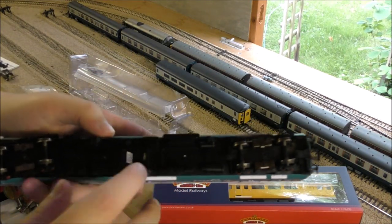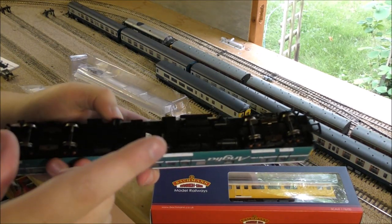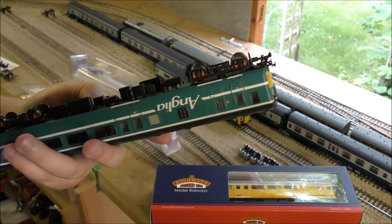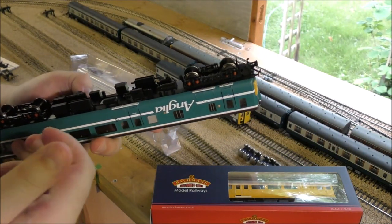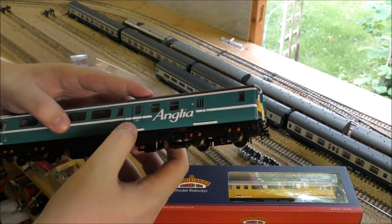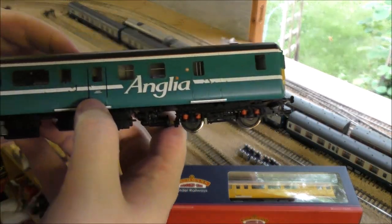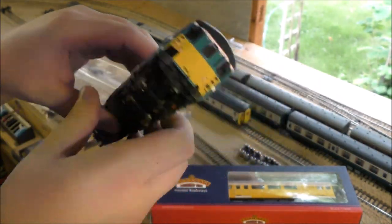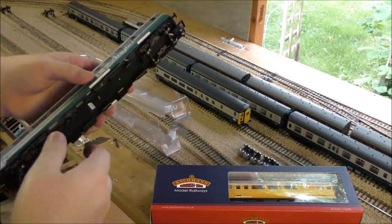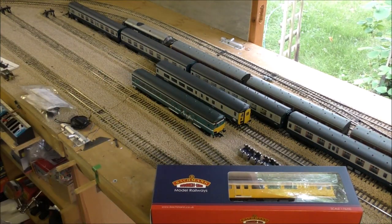Very nice under-coach detailing. Of course, these are only available in DCC fitted, which I think is a weird choice by Bachmann, but I'm not going to complain. I'm sure other people have their gripes — I know one of my friends does, and that's put him off getting one because they're so much more expensive when DCC fitted. Just noticed it says 'Senior Conductor' on the door, not 'Guard.' Same on the other side, and you've got the door for the driver as well. Very nice.